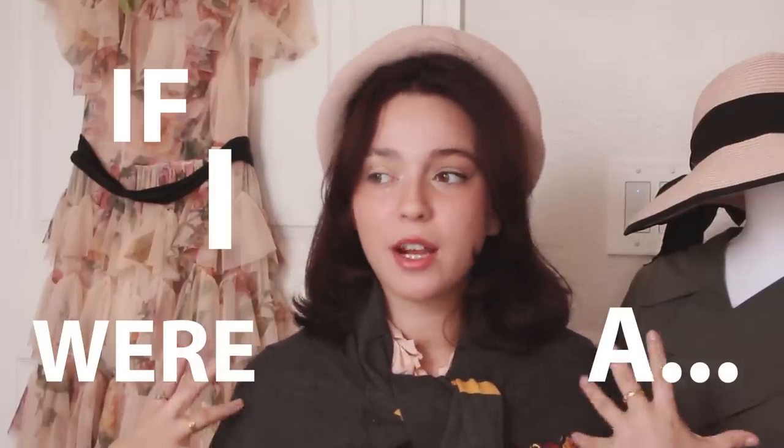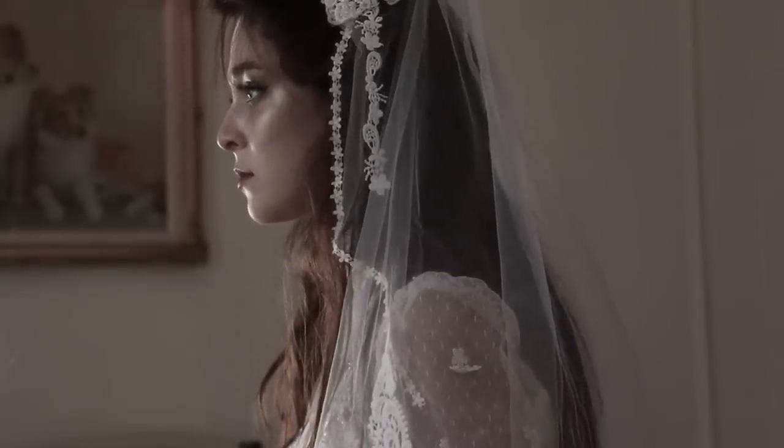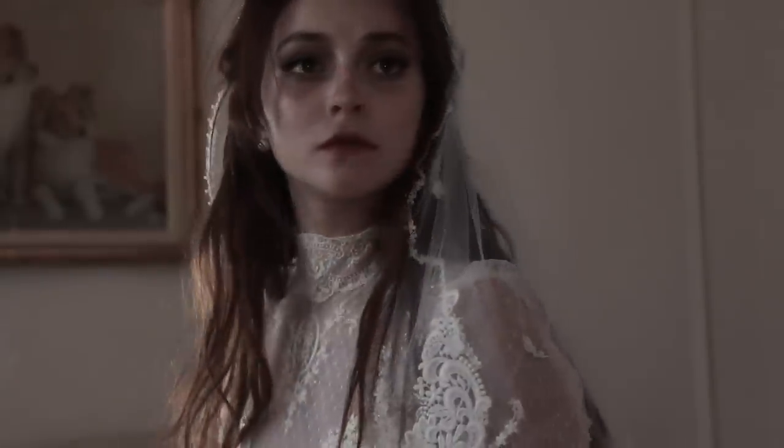If you guys are not familiar with what my If I Were A series is all about, make sure you watch the very first video where I not only explain, but turn into my very own Tim Burton character.